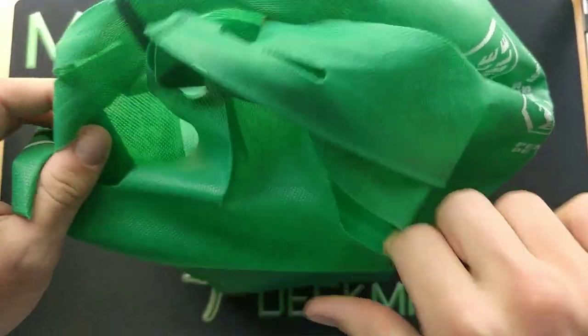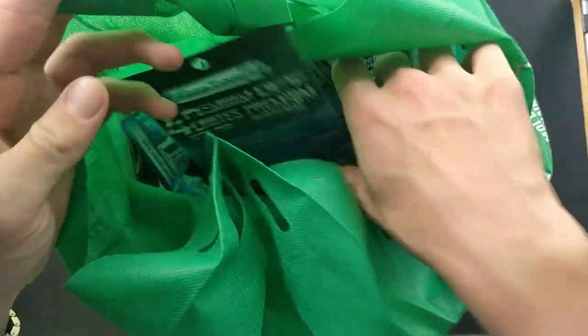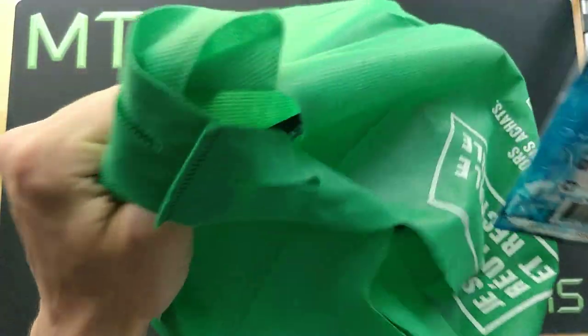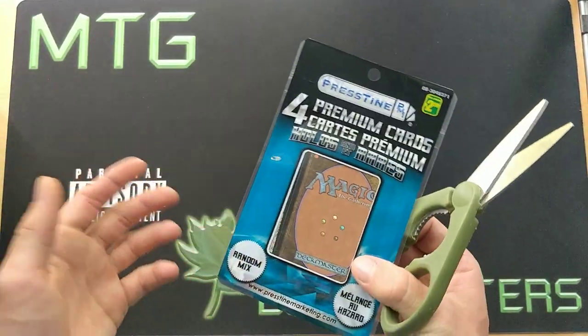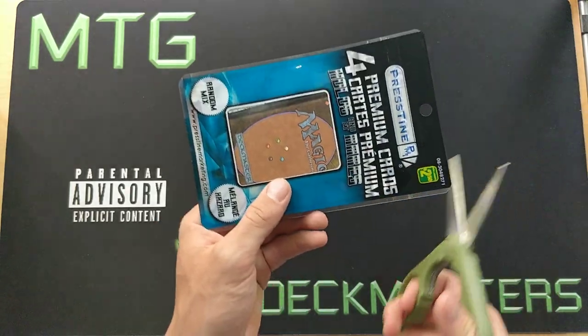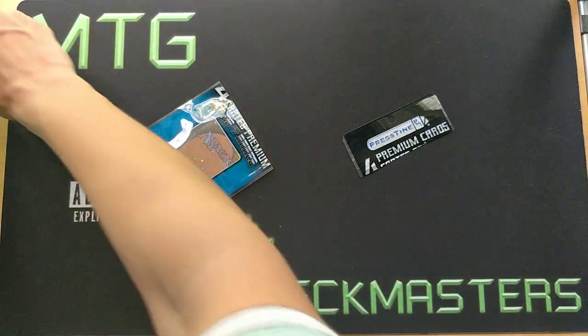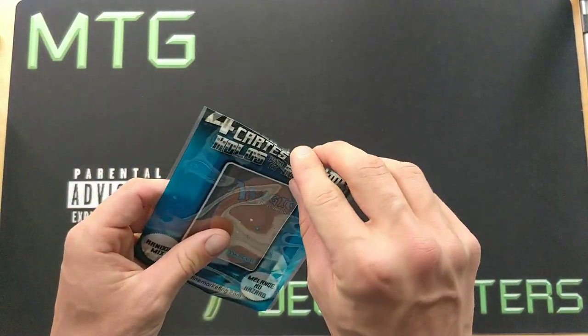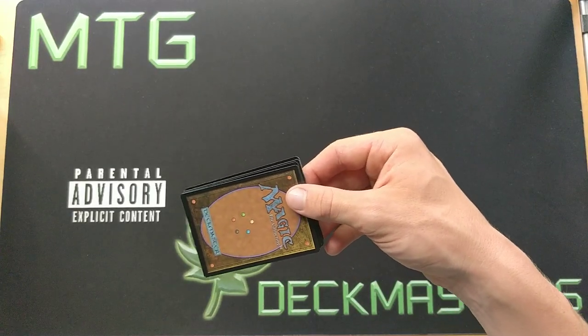Welcome back guys — we're here and we're gonna open all those Dollarama Magic cards. A lot of you may not know this, but I've been looking to get my hands on these Dollarama dollar store cards for a while. I haven't found them at the dollar store ever since I first bought them in like 2017, so finally able to do it. I purchased 120 dollars worth of Dollarama cards.